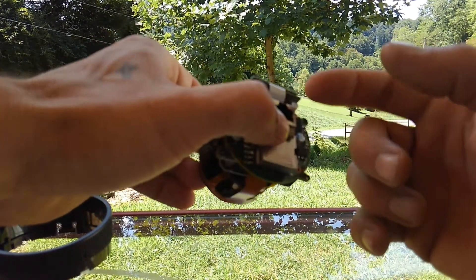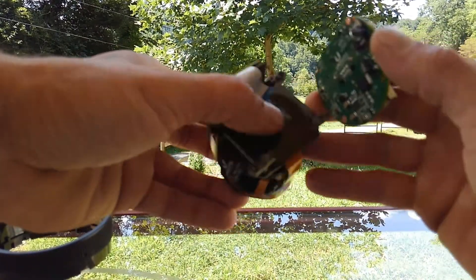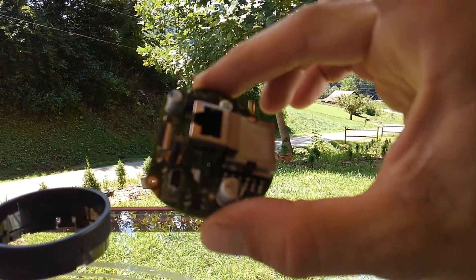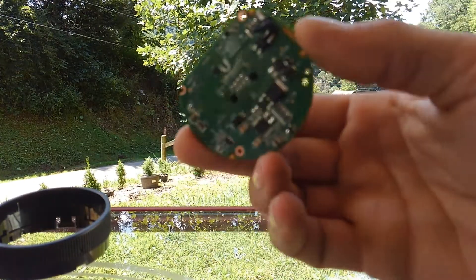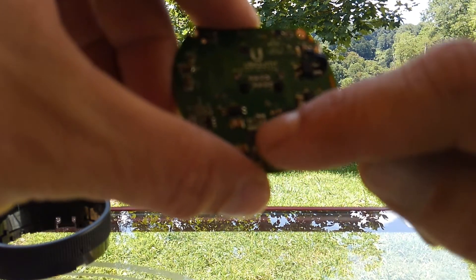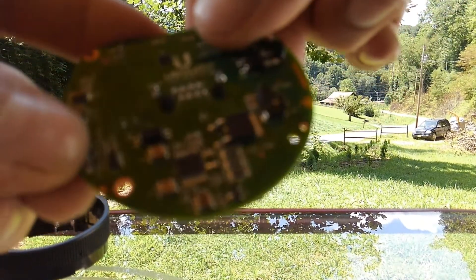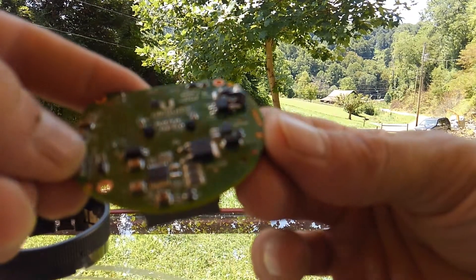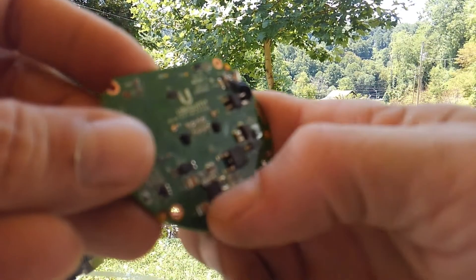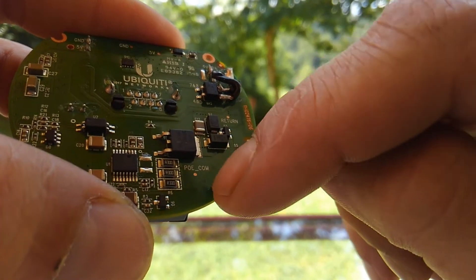At that point you'll notice there's a small ribbon cable — unhook that and remove the four small screws holding this board onto the rest of your camera assembly. This is the main board we're concerned with: your network and power supply. There's actually an onboard power supply built into this device, and that is what has fried out. On that board there's a chip that regulates your power, and that's what's burned up on this particular camera.